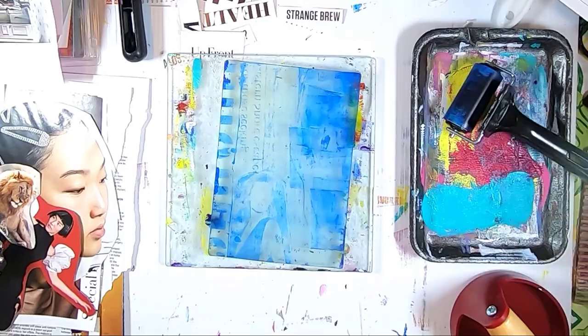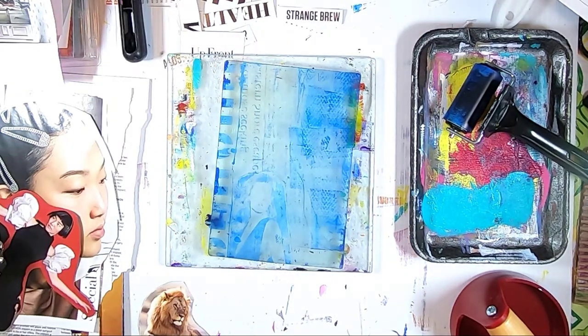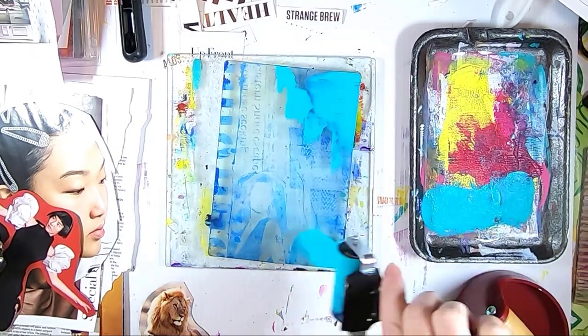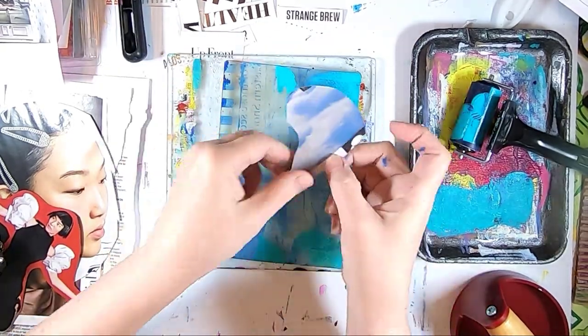I'm reapplying a little bit of that blue down to my plate — it's still wet on my brayer — and this is adding texture. This was shelf liner that I have. I keep all sorts of odd things around the house to do mark making. Honestly, nothing's safe in my house. Just going through adding in some extra texture.